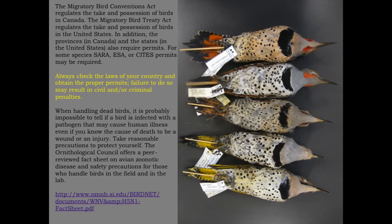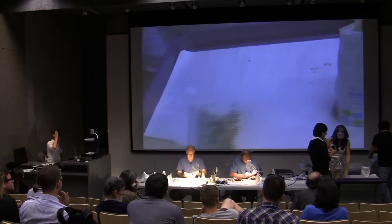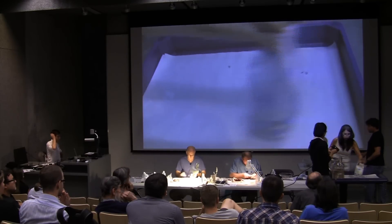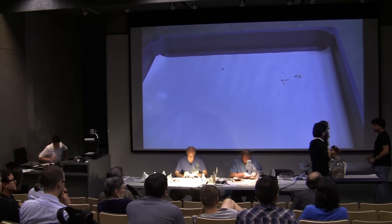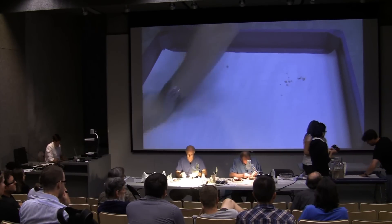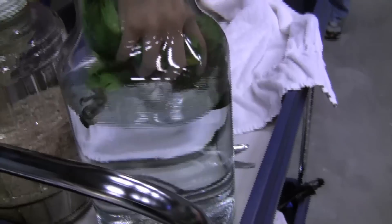We don't actually have time to go through the entire washing and drying process, so we're going to show you a couple of things and call it a magic trick. To demonstrate how a parrot looks when it's dumped in water, we'll wash it. So basically you just dump it in the water. I'd like to introduce Wan Chi — she's an undergrad.